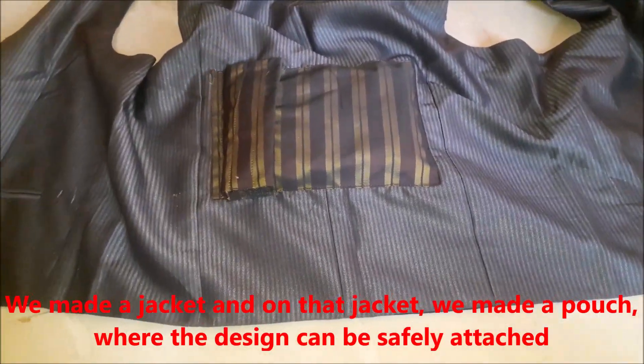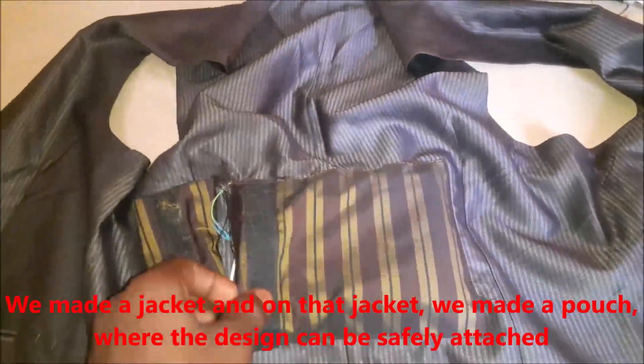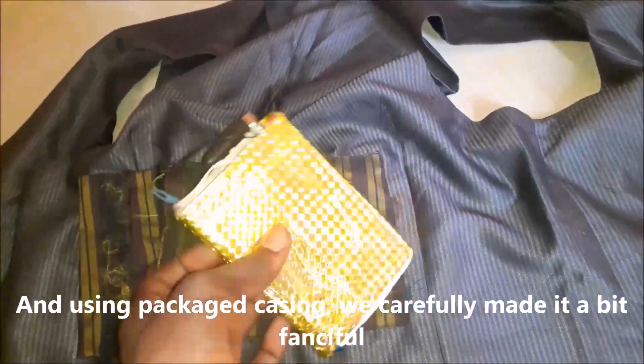To make this project wearable, we made a jacket and on that jacket we made a pouch where the design can be safely attached. And using a packaged casing, we carefully made it a bit fanciful by encasing it in this type of casing.